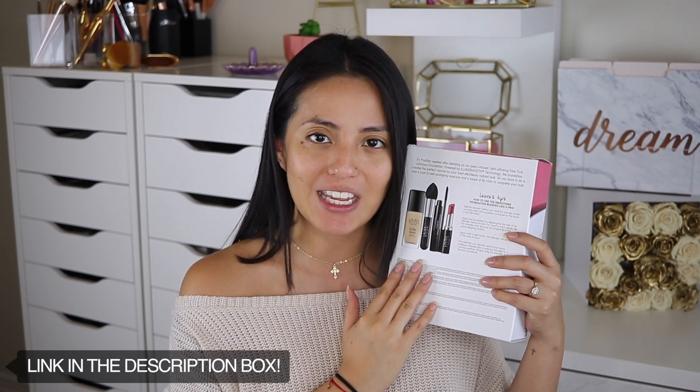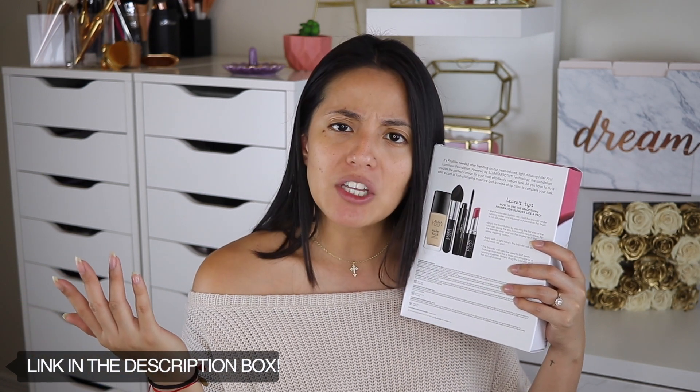If you're interested in seeing how we're gonna achieve this amazing look with these products, just keep on watching. Right now I've got no makeup on my face so you guys can actually see the difference between my actual skin and when we apply the foundation. But first I'm gonna do my eyes and brows, then I'll move on to foundation.